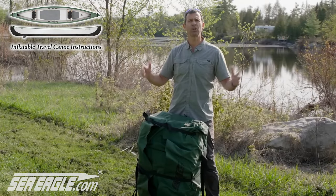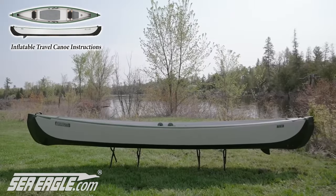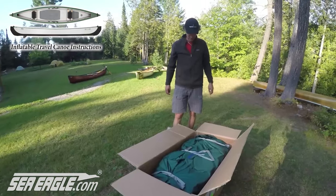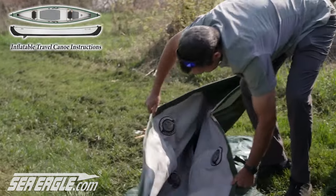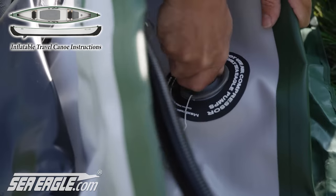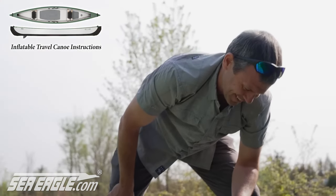My first inflatable canoe. This is the Sea Eagle Travel Canoe. That is a magnificent looking canoe. This thing came out of the back of the car and inflated in about five minutes with an electric pump. High marks for portability.